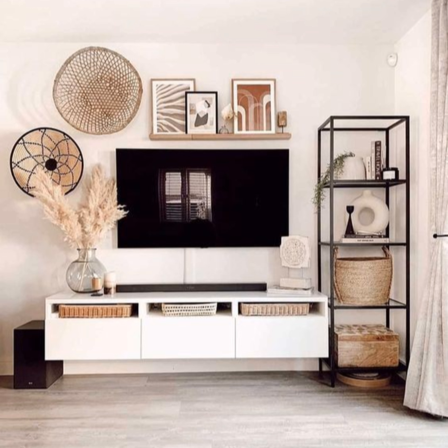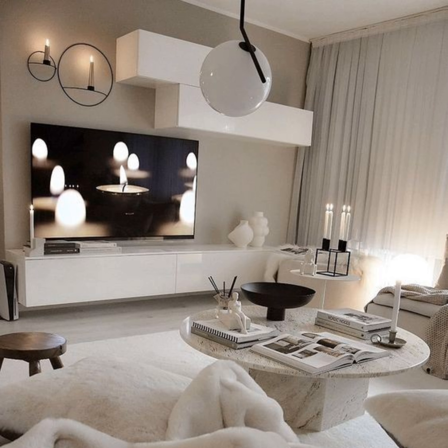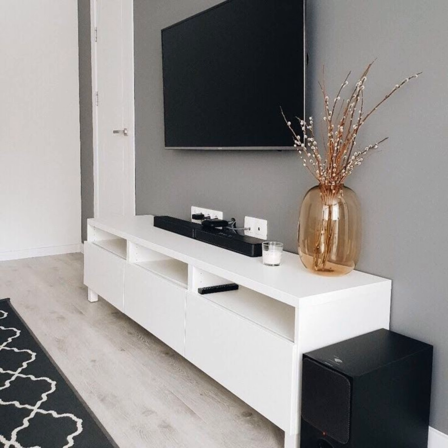We love how the gold hardware on this glam TV stand is paired with decor that has shades of yellow, cream, and taupe, building on the warmth and brightness of the overall setup. This can also easily be accomplished with silver, black, copper, and white hardware.